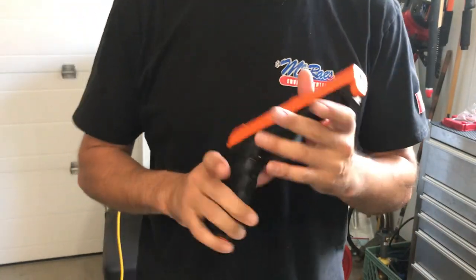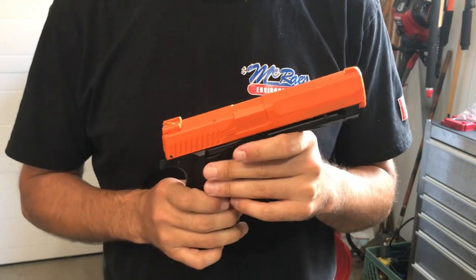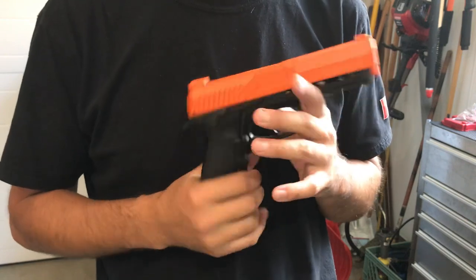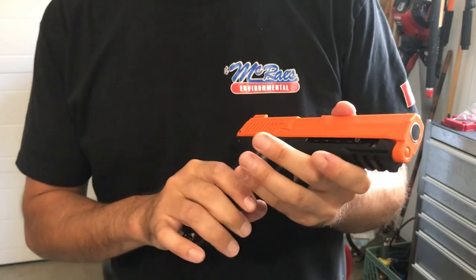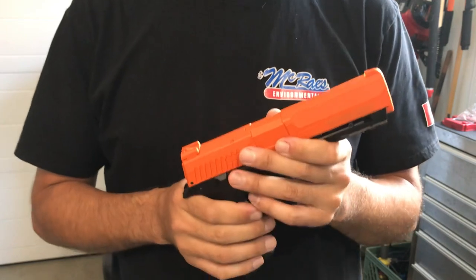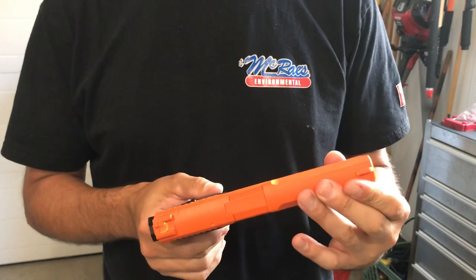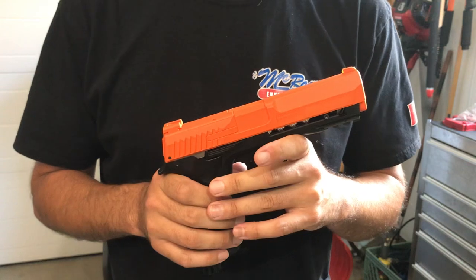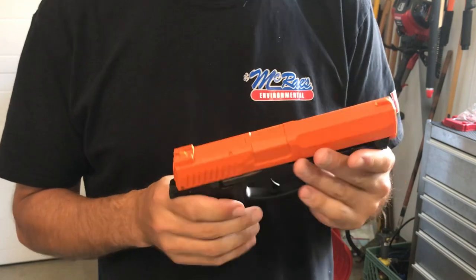Hey guys, I know I promised you a teardown of my HDP50, but a combination of errors - some on my part, some due to technology itself - that didn't happen. During the filming of the teardown, my phone suffered a fatal error and it did not record much more than two minutes of the process. Nothing I could do about that.